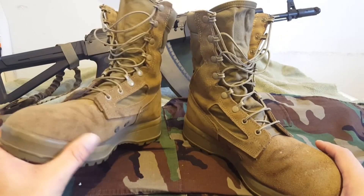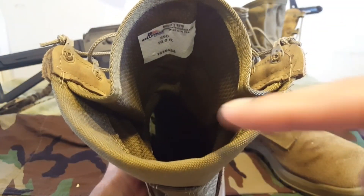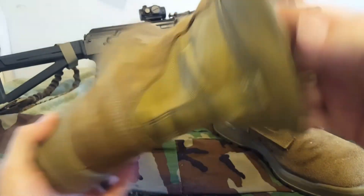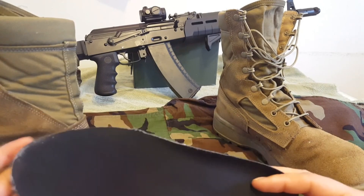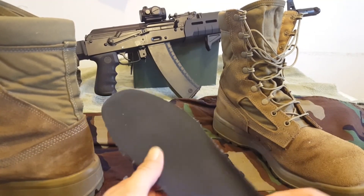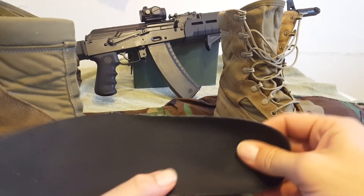Looking inside, you can see the drain holes right there — they are not covered up and they drain rather quickly. You can also see your Belleville tag: 590 10R. Inside you do have a removable polyurethane footbed. It's got some sock dust on it, sorry — these look really flimsy, but they are probably the most comfortable insoles you'll find.